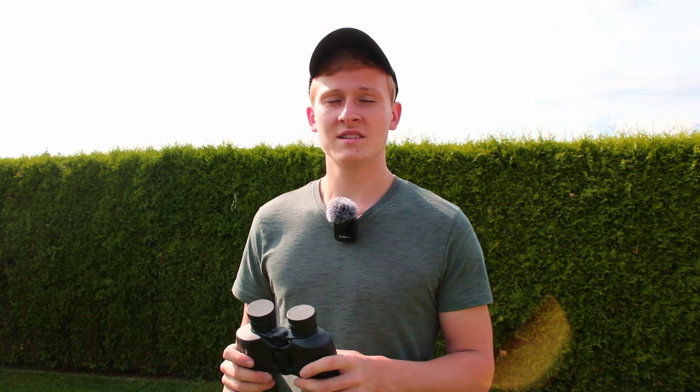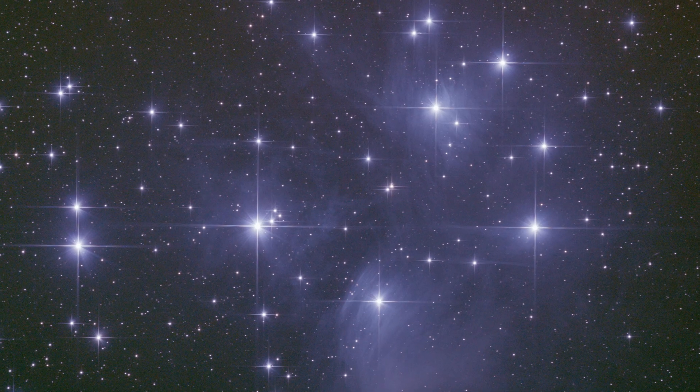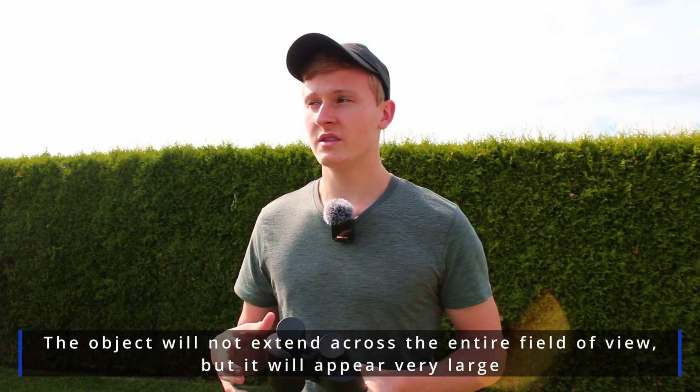Another amazing object during winter is the Pleiades star cluster. It's a very big star cluster in the night sky and it will fill your entire field of view when observing it with these binoculars. That's definitely a great view.